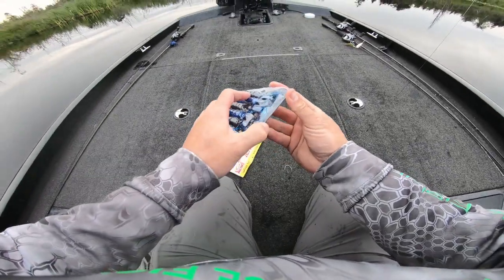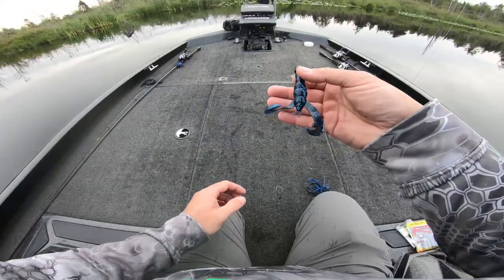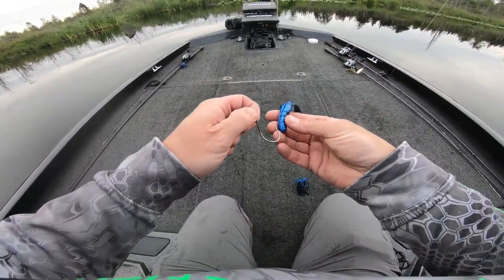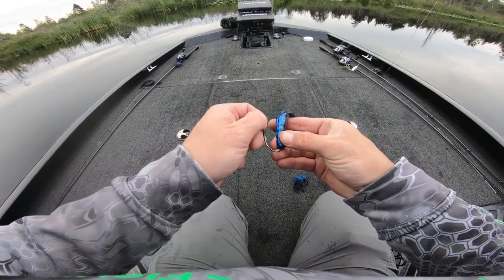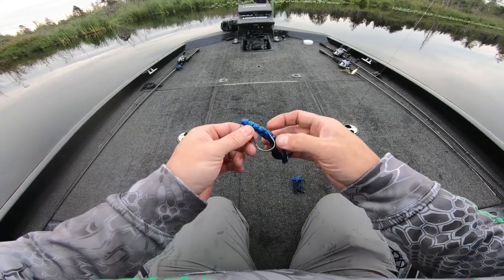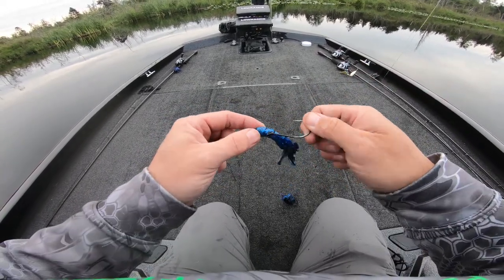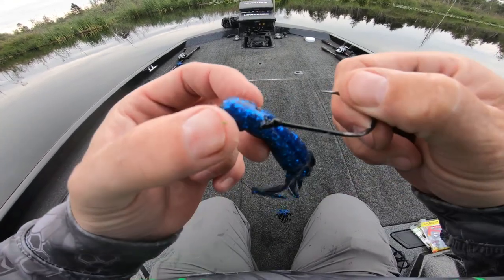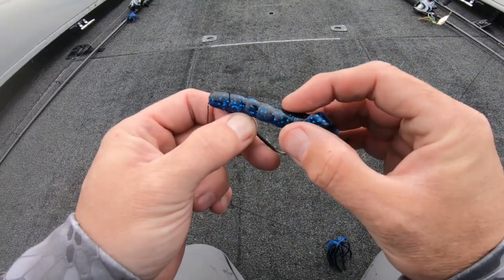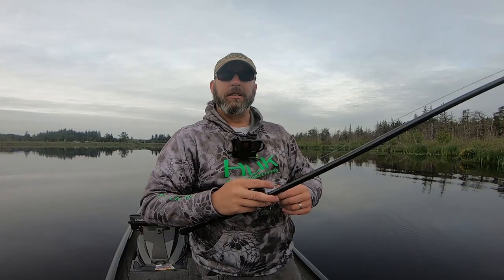I'm throwing rage tails today — use whatever bait you like. These baits can emulate a lot of different forage in the pads: a crawfish, a bluegill, a pumpkin seed, even a frog. You get a lot of bang for your buck. Color matters — if black and blue isn't working, go to something more natural-looking like browns and tans. To rig them: go through enough of the bait's meat to get past the keeper, line it up, slide it forward, then bring the hook in until you feel it just under the skin.